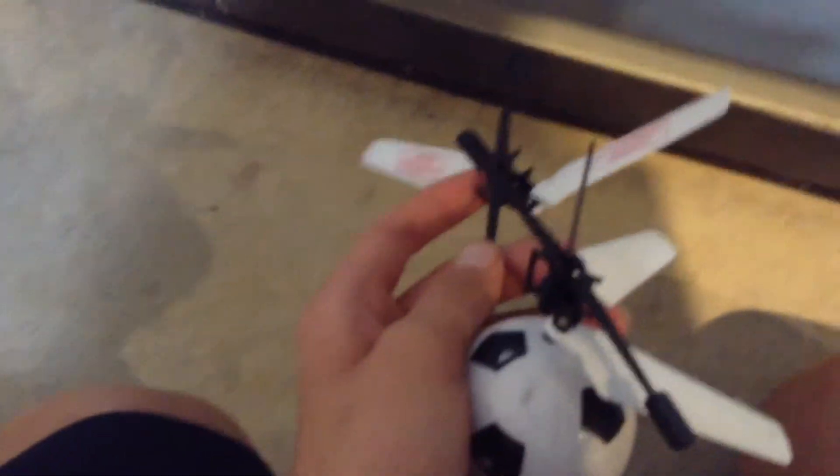No, you gotta be kidding me. Oh no — it looks still alive, might be able to put it together. I'll see if I can try and fix it.